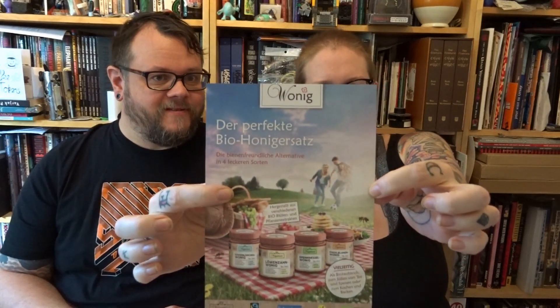We've got a fun one today — we have been sent some One Egg by Vegablom and it is vegan honey. How amazing! This was sent by the very awesome Mama Vegana, so thank you very very much, you are awesome. We're so excited about this.